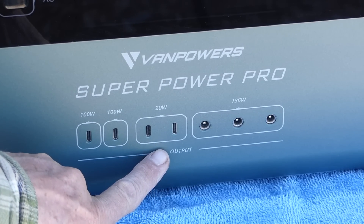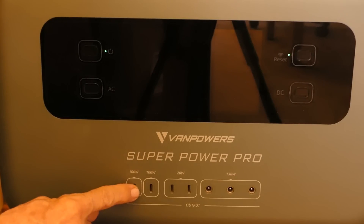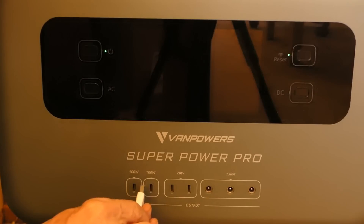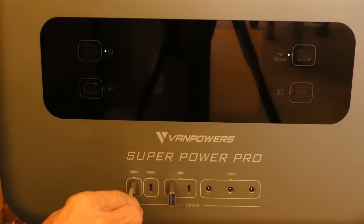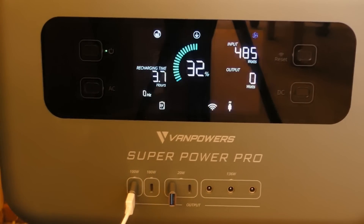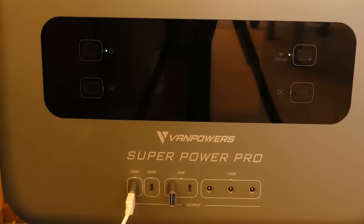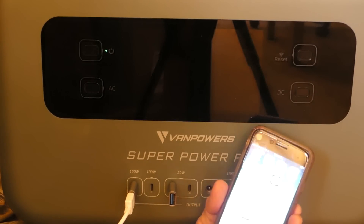The unit has four USB-C outputs — the current modern USB ports. I'll admit I was grumbling that VanPowers left me out of the loop with USB-C, since almost every device I have is USB-A. Fortunately, they sent two adapters. The USB-C adapter goes in, and then my USB-A device snaps right in nicely. Out on a birding excursion, you hear a little ding — that means the smartphone is charging and I'm good to go.